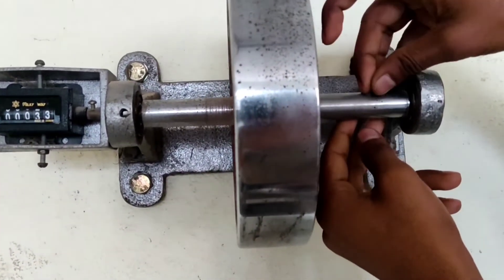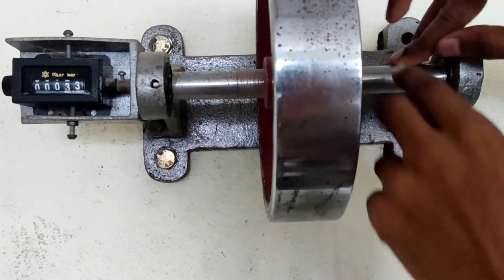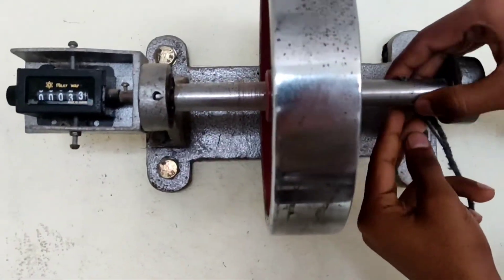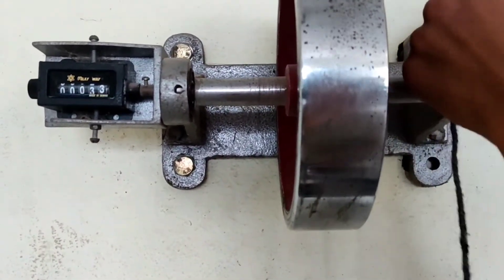After that, we wind the thread over the axle according to our number of turns — in this case almost 10 turns.